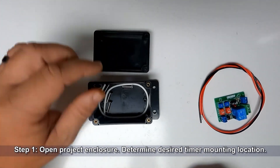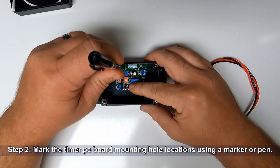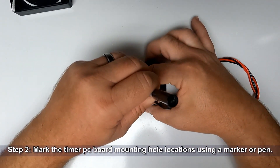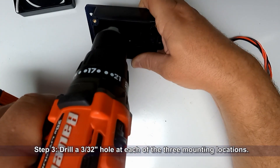We're going to start out by opening our project enclosure and determine the desired timer mounting location. Now mark the timer PC board mounting hole locations using a marker or pin. Drill a 3/32nds hole at each of the three mounting locations.